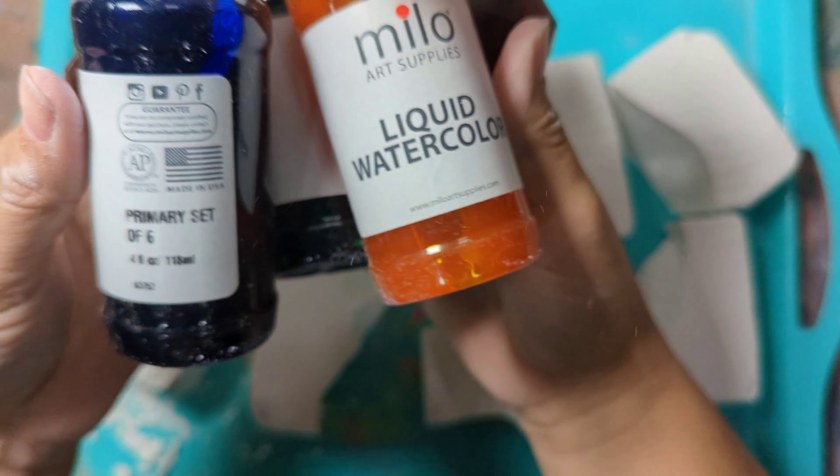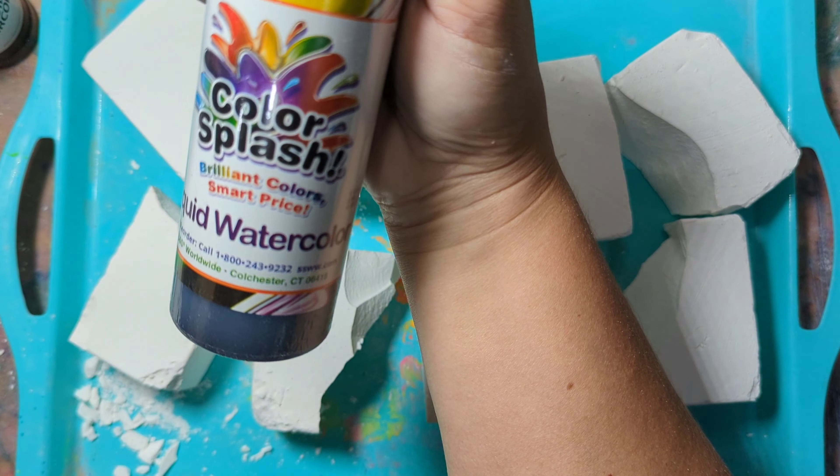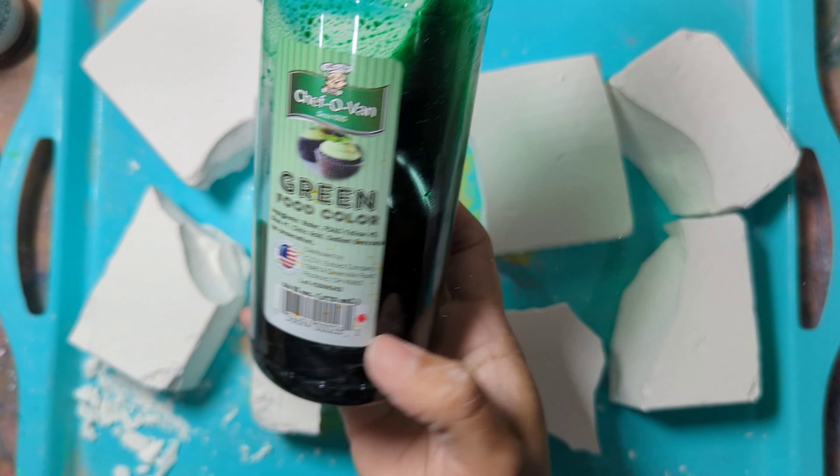Hello, here's how I dyed that chalk. So first I'm starting with ProSource chalk. Here I am showing you all the colors that I like to use. The Color Splash one has been the best so far.